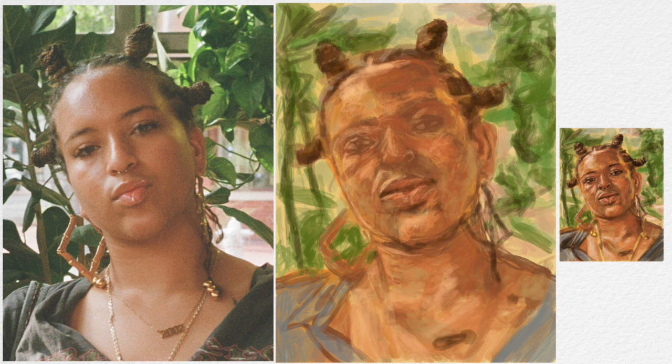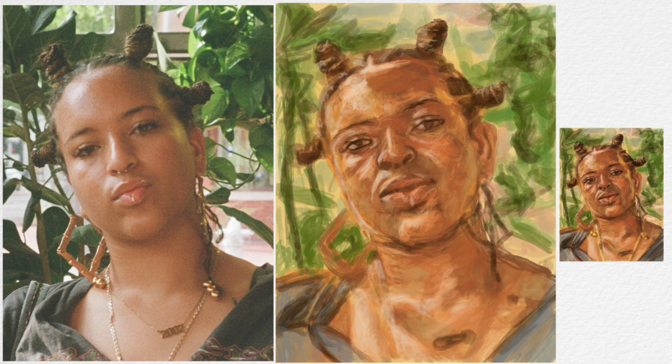For me, photorealism isn't necessary to have a dynamic image. All I want to do is get a likeness. After that, I'm going to let the way that I render and use mark making create a dynamic image. You know, it's my image — so it's up to you. How hard do you really want to work?